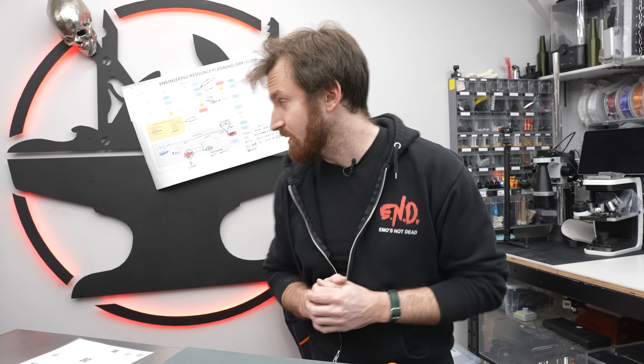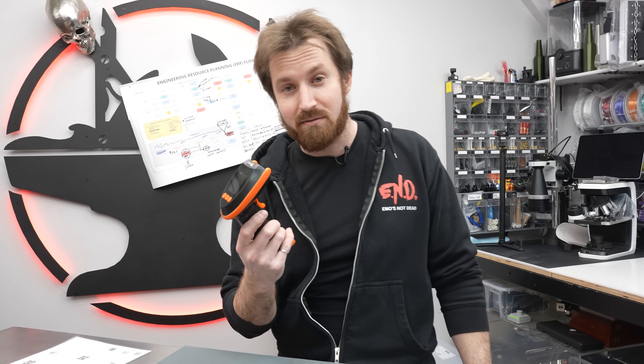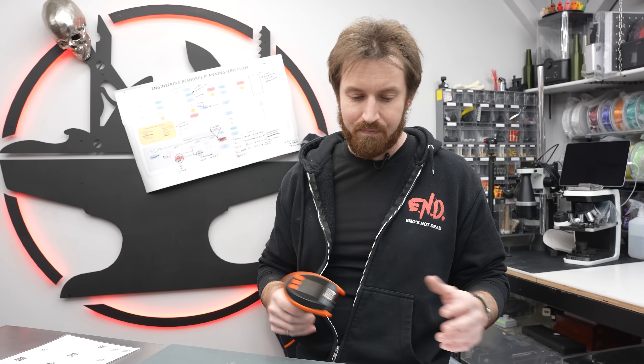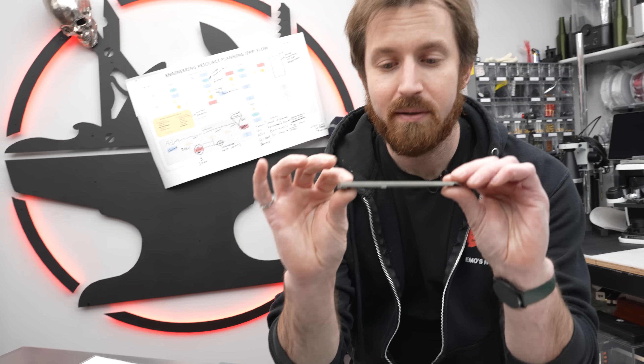A lot's been going on since the last vlog update, so let me catch you up to speed. I'm currently working on our engineering resource planning flow. My software has been working great and giving us awesome data to track down all the little issues we've been having. Today I want to talk about an issue from the start of production that I actually solved almost two months ago, but we got busy filming other stuff and never ended up sharing the solution.